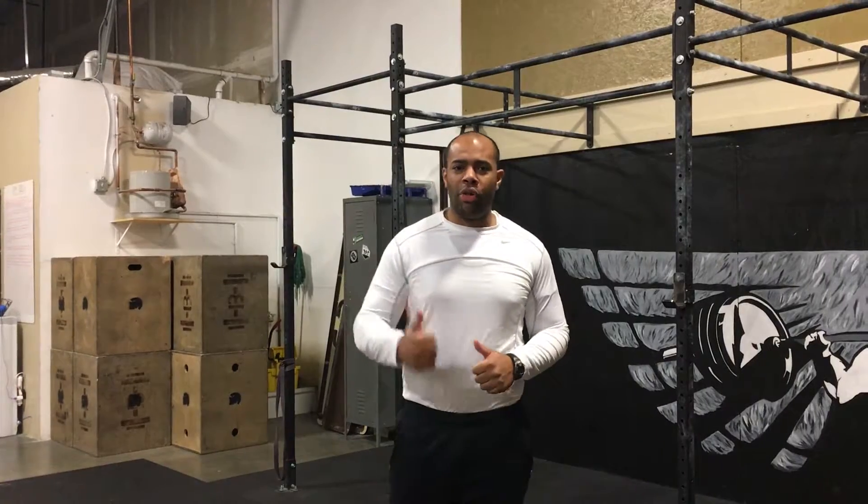Chris Hansen here from Functional Physical Therapy Center down here at CrossFit South Boise. Today we're going to go over a quick move you can do with the shoulder blades, with the scapula, to help stabilize movements such as toes to bar, pull-ups, or muscle-ups.